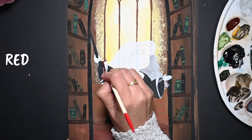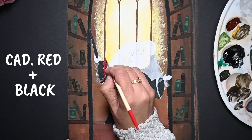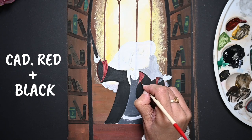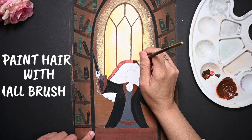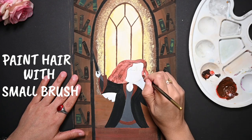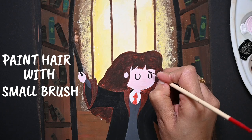Paint the cuffs and collar with cadmium red with a dash of black. Always paint the hair with a small brush, otherwise you will mess up for sure. Now it's time to give life to Hermione.